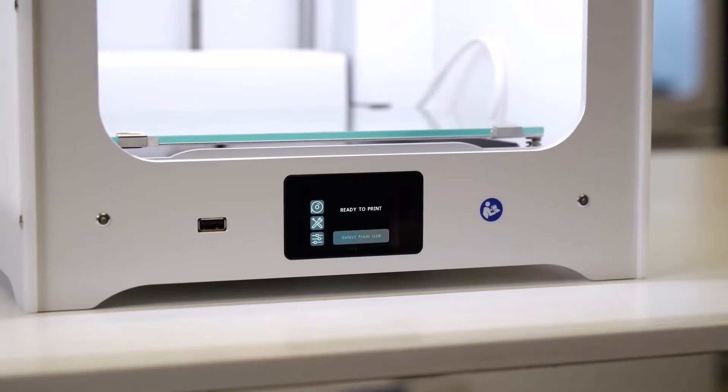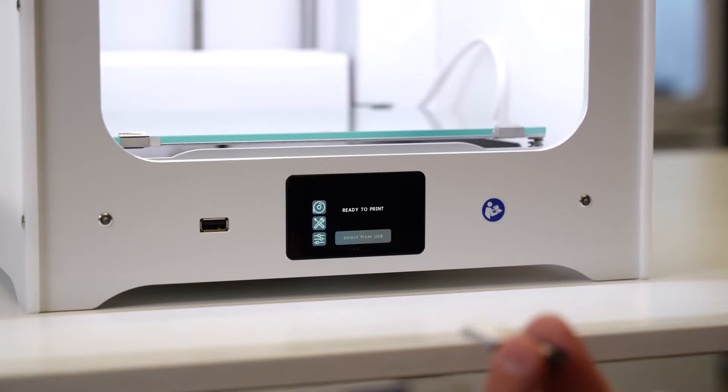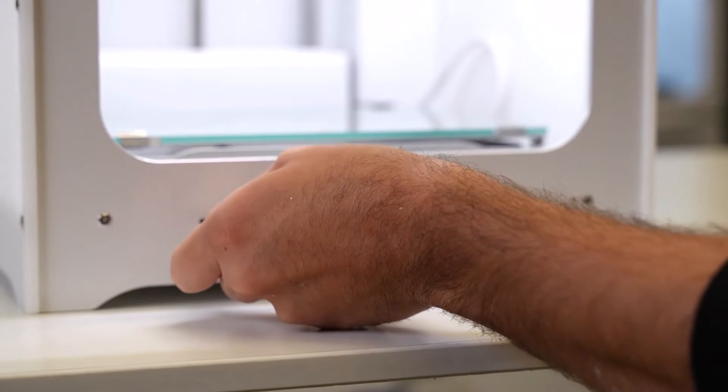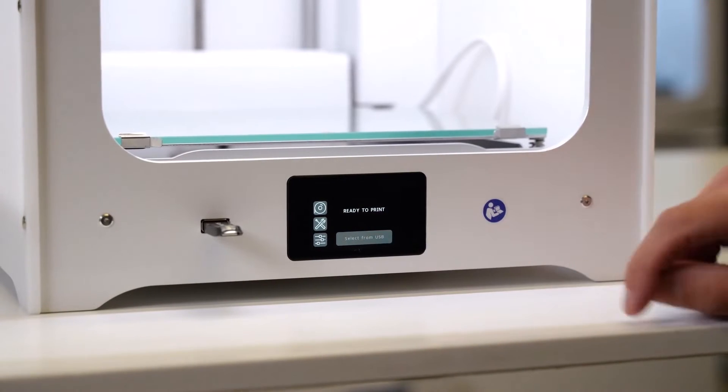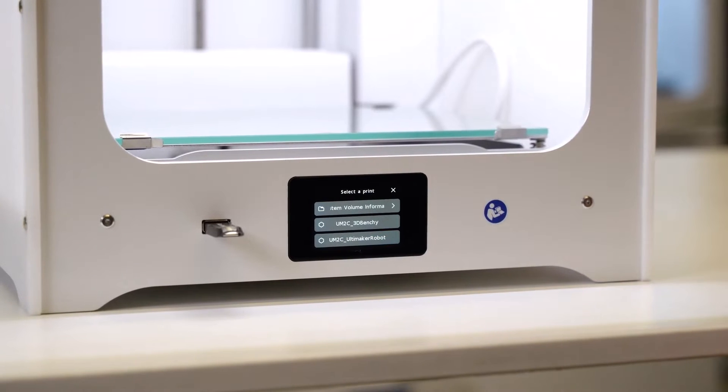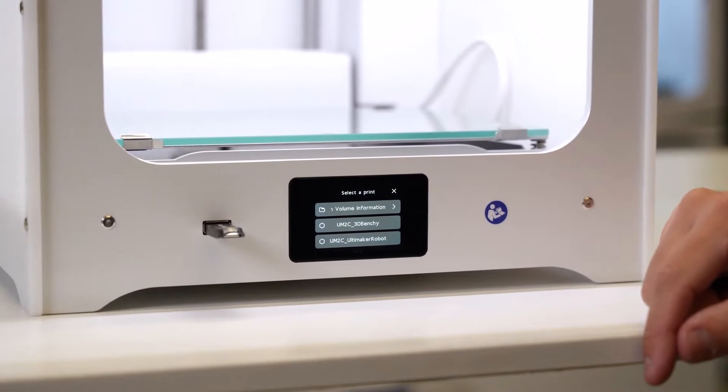Here we have the file pre-sliced onto USB. This is one of the ways we can run this machine — the other way is through the network. We plug the USB into the front of the machine, and we'll then have this icon here highlight blue, so we go to select from USB. In this case, we're going to select the Ultimaker robot as a test print.